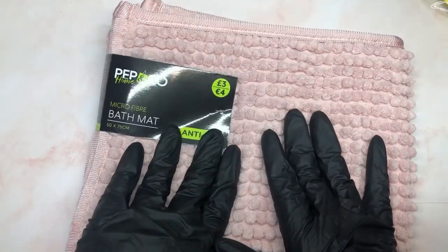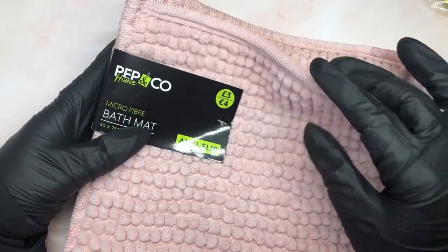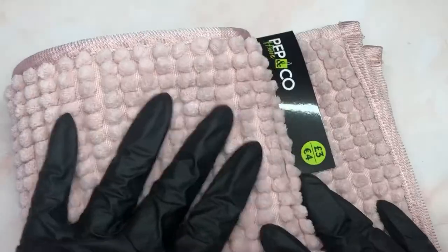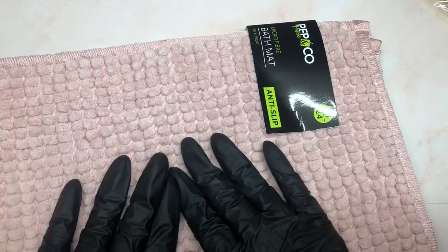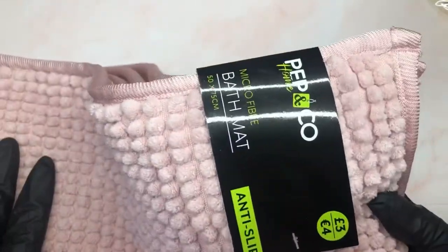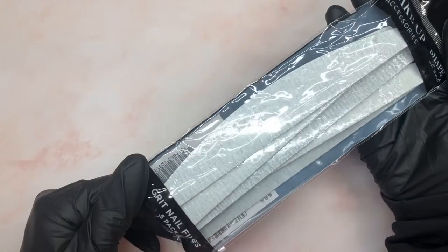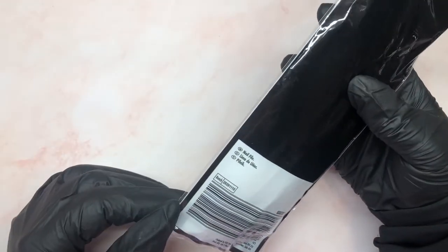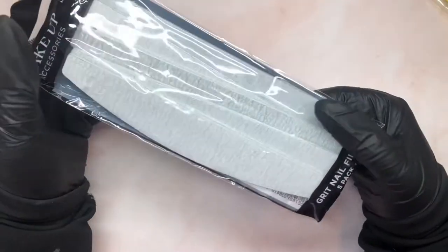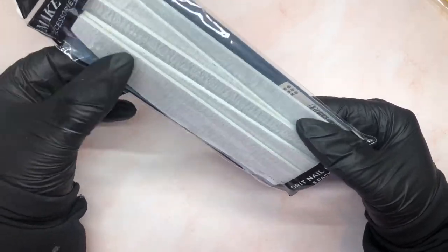Something else I found in Poundland is this bath mat — and yes, it's pink! I'm not going to use it in the bathroom though; I think it's going to be super cute on my chair. Anything pink, you know I'm always there. It's about three pounds — not bad at all. I love it. I don't like to put labels on things I buy — if it's pretty and I see another purpose for it, I'll use it that way. I also found these nail files — they come in a pack of five for one pound. I'm not sure of the grit but I think they're fine. I got them for my practice hand; they're not necessarily the best quality for natural nails but for practicing, absolutely perfect.